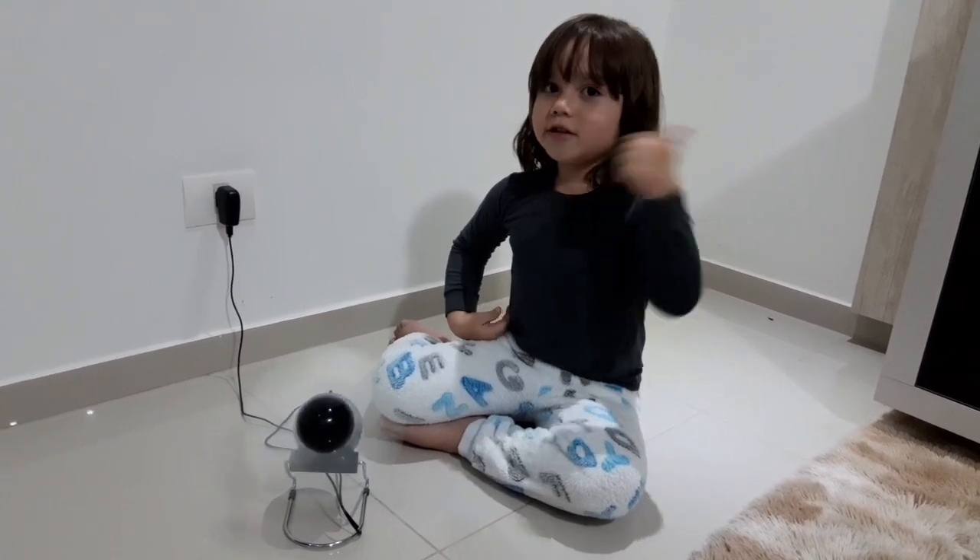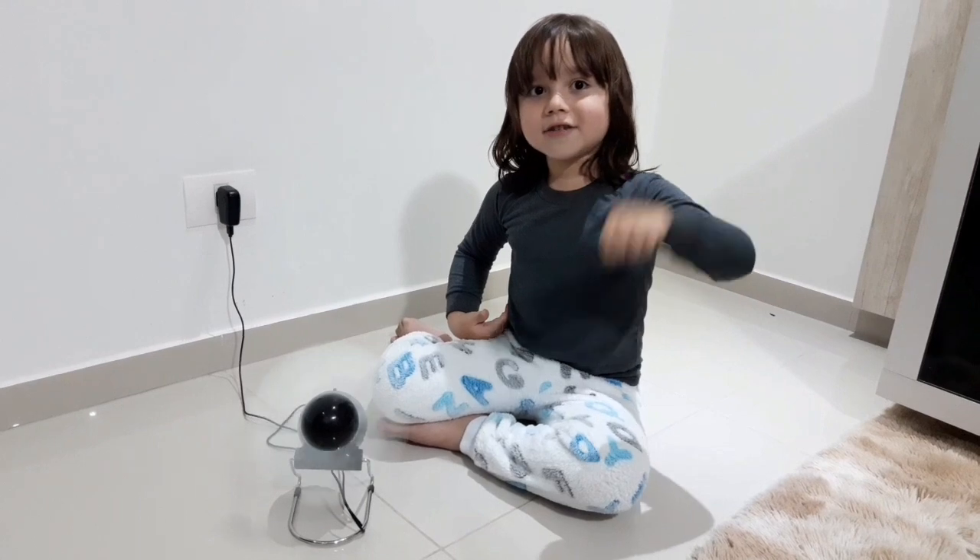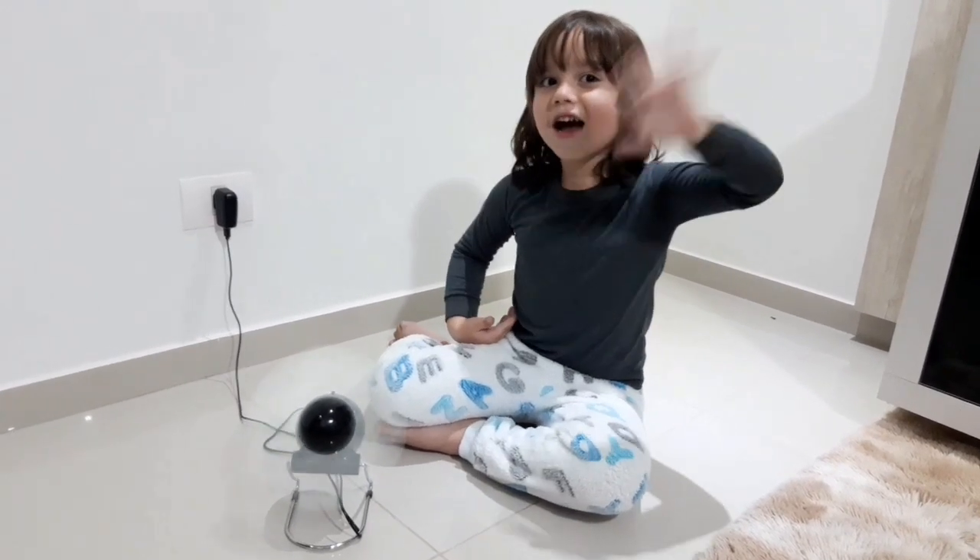Se você gostou do vídeo, deixa o like e se inscreva no canal. E também não se esqueça de deixar o sininho aqui nas notificações. Tchau!